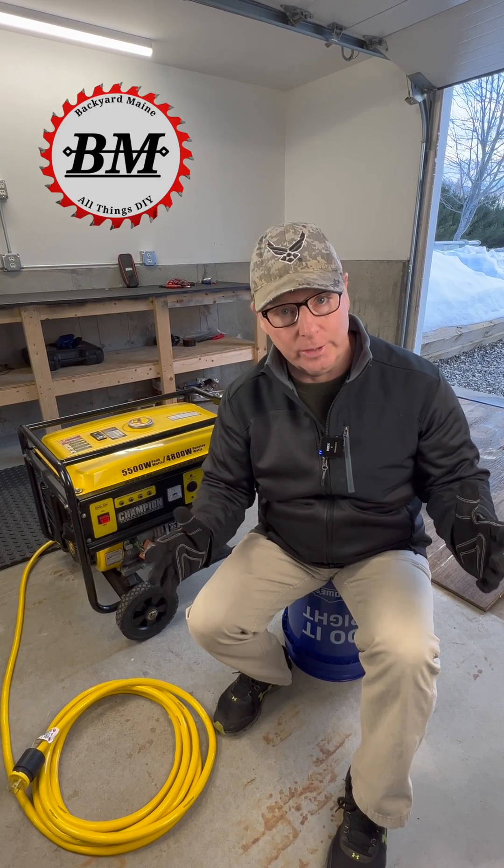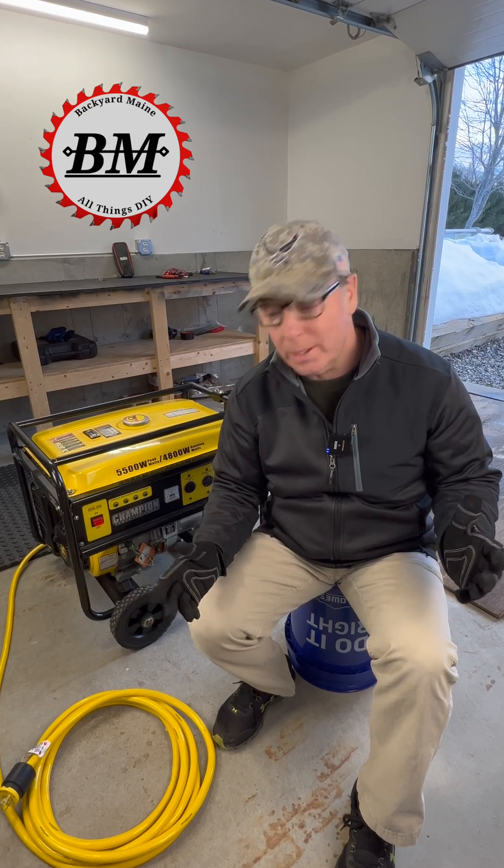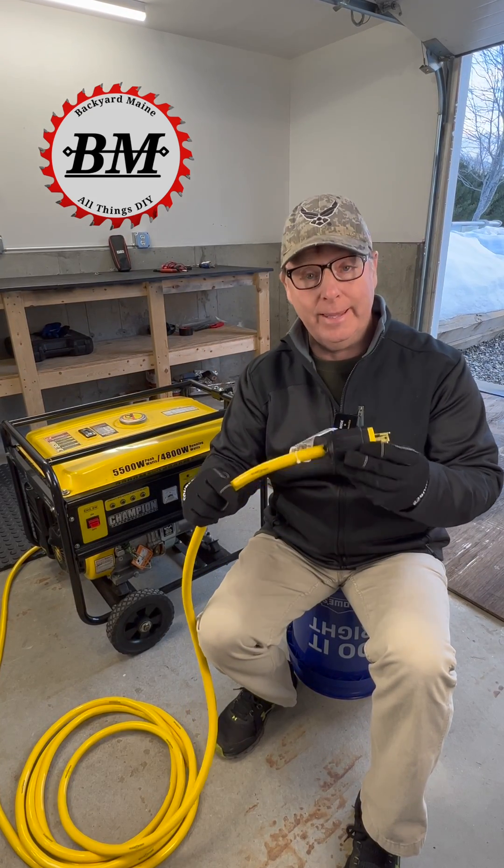Hey guys, I have another quick electrical tip for you. If you have a portable generator for when you lose power, then you probably have a cord that looks something like this.